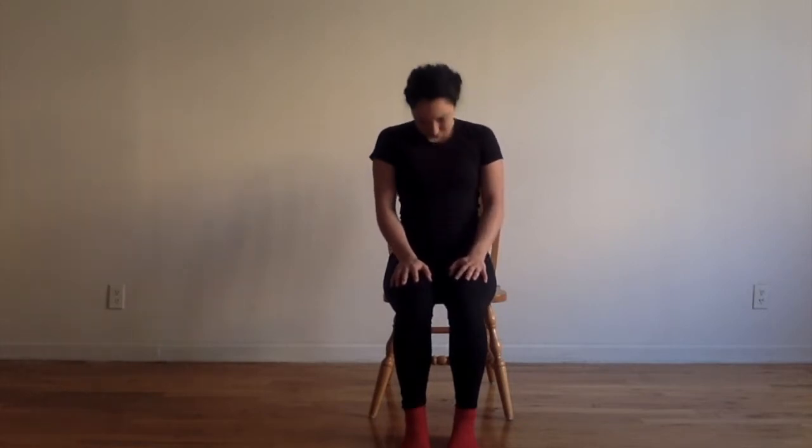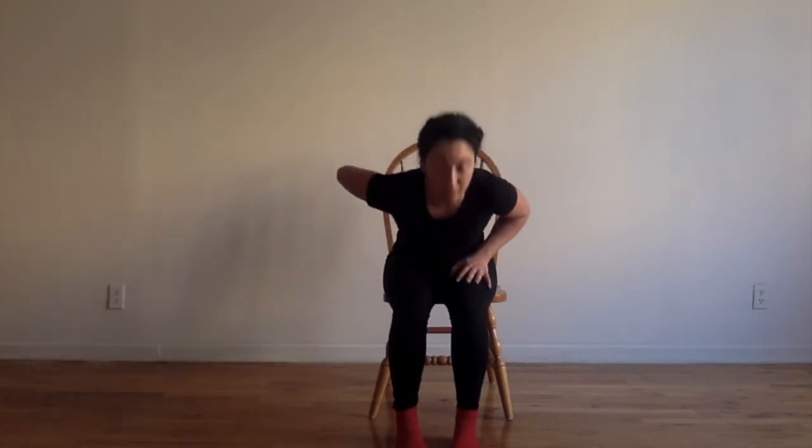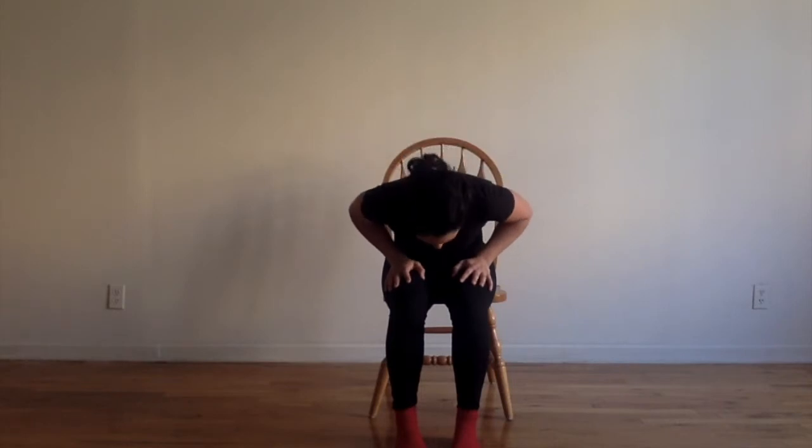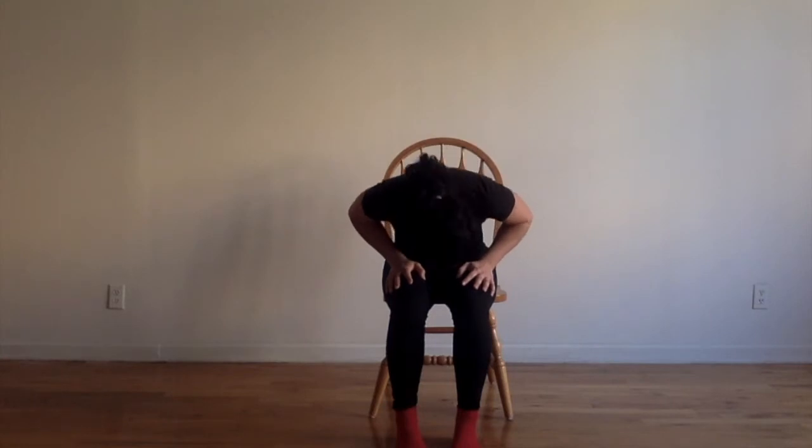Starting just with the head, gentle waves of our spine, taking it into your chest and upper back. A little bigger now — the mid back — a little wave side to side.